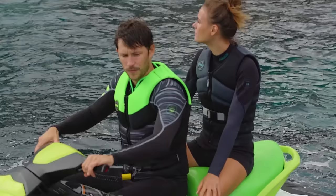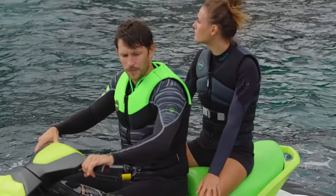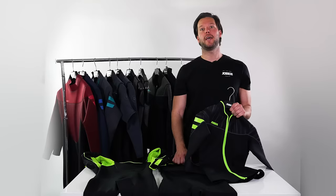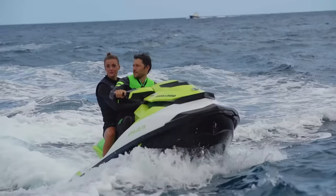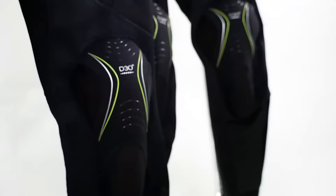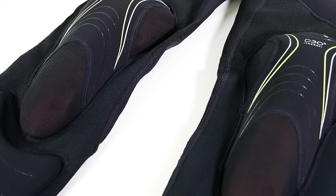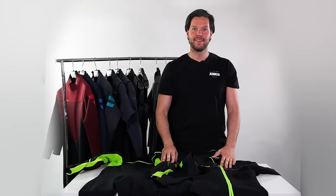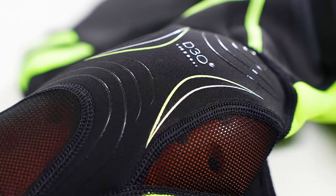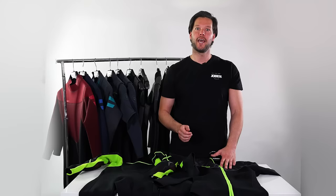Last but not least, we have the Jet wetsuits, specially designed for water scooters or jet skis. We have a Toronto 2mm with a separate jacket and a 3mm/2mm Detroit full suit. The wetsuits are constructed with innovative D3O panels. The knee compartment consists of two separate panels to extend the area of protection and increase comfortability. The knee area is made of D3O and the shin area is protected with D3O Light, which is softer, more lightweight, and offers enhanced cushioning and long-term comfort.